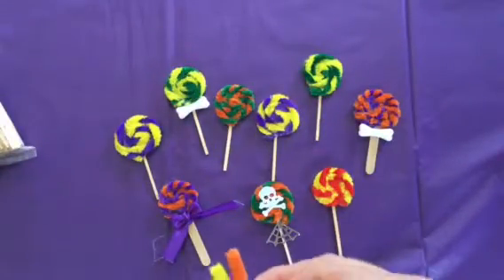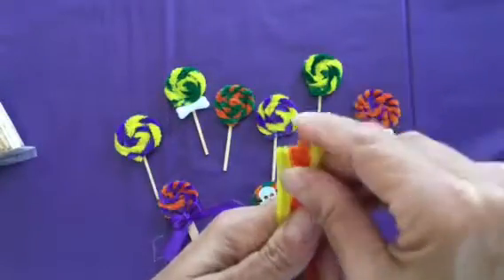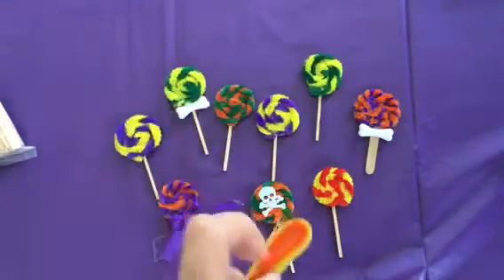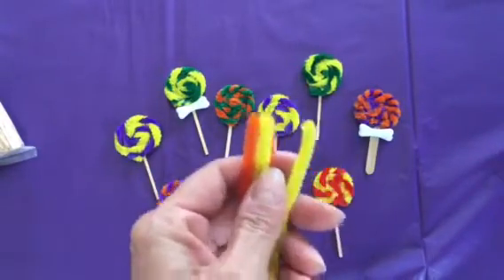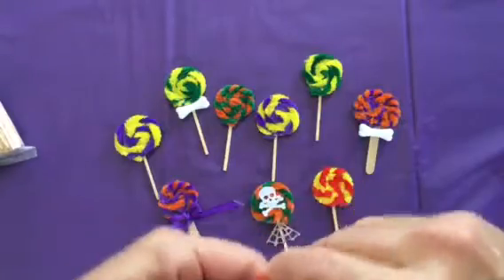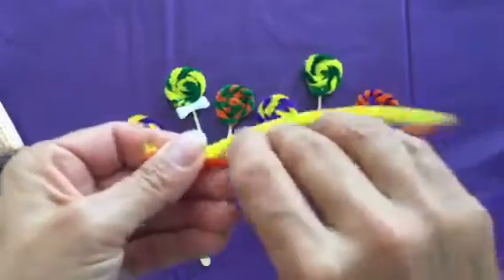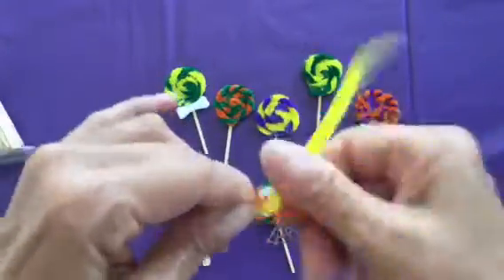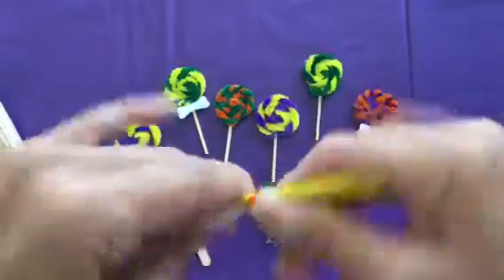To get started, I just took two pipe cleaners, the regular size, and I fold them in half and cut it. You can twist these first before you cut it, or if you want to mix it with another color, that's cool too. So then we just start twisting. They come together so fast and easy.